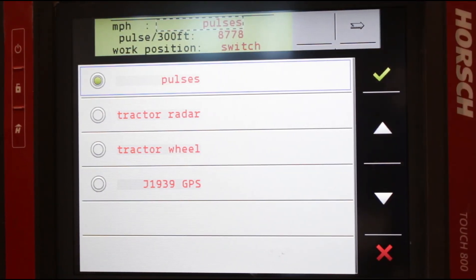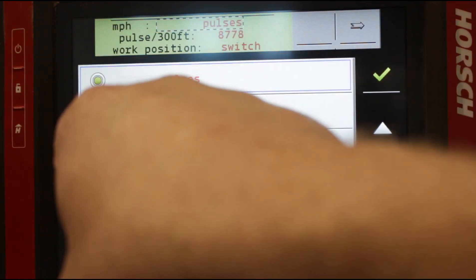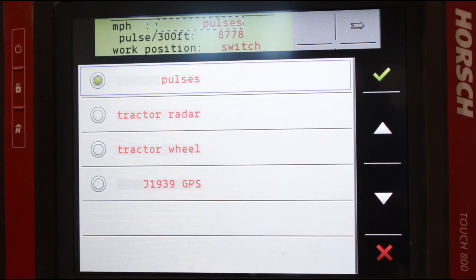Pulses is only used when you're running off the Maestro's radars for speed. Tractor wheel — even though it says tractor radar — is actually pulling speed off the tractor's radar GPS. Ideally, you would always be running off your GPS speed, because that is the one thing that will be consistent between tractor and planter. With wheel slippage, if your tractor thinks it's going 6 miles per hour but it's only going 5.8, the planter will also think it's going 6 and the population would be off a little. Whereas your GPS speed is the true speed.